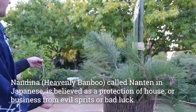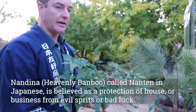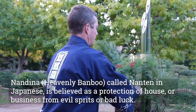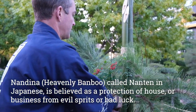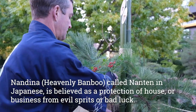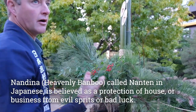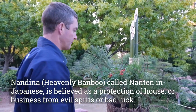The next thing I'm going to add is the nandina or heavenly bamboo — it's called nanten in Japanese. Nandina or nanten is thought of as a sort of protector of the home, garden, or business from evil spirits.